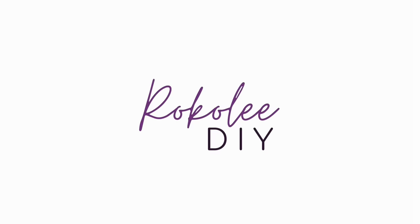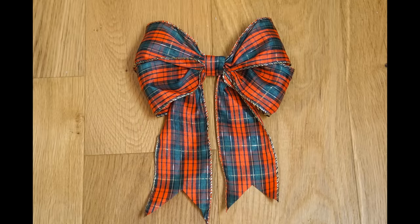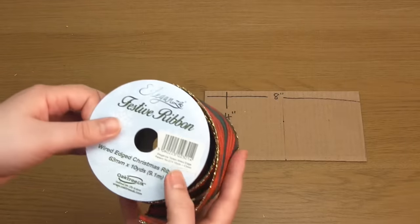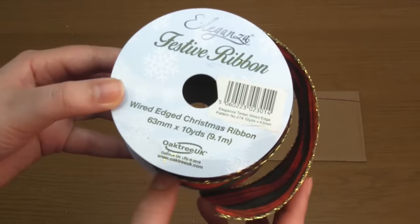Hello and welcome to my video where I'm going to show you how to make a bow out of wired ribbon. The wired ribbon that I'm going to be using has a kind of tartan design and the width is 63 millimetres or two and a half inches.